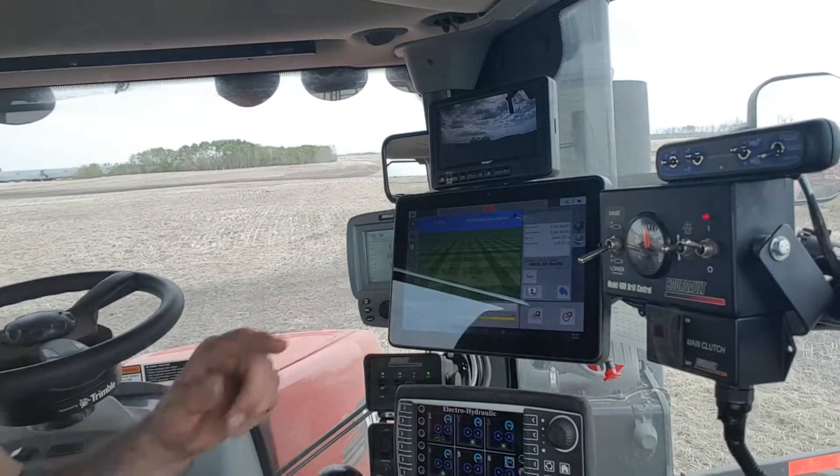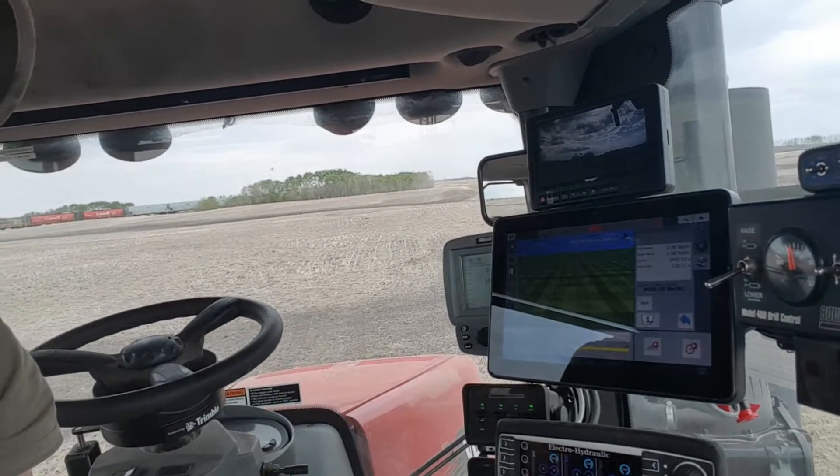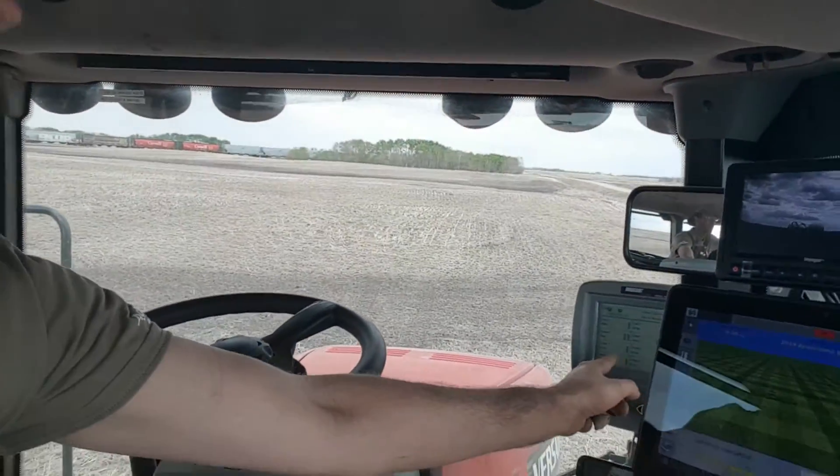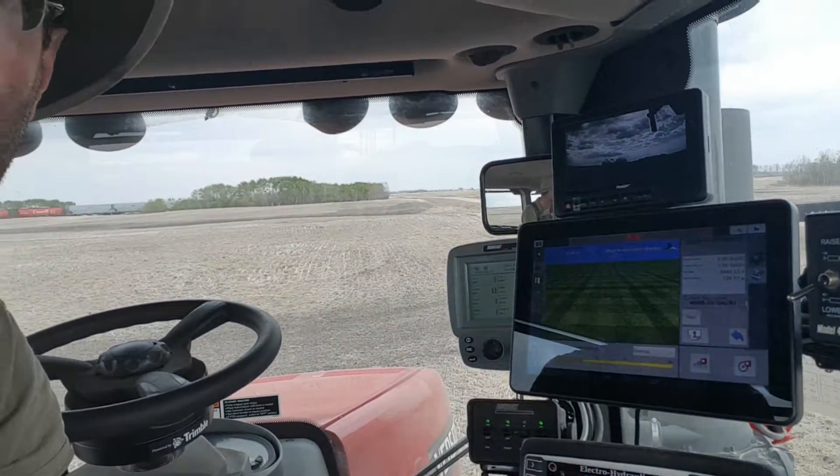This is the main system that runs my auto steer. The anhydrous actually goes through discs on the front, which I'll show you in a bit. This is my monitor to show how much I'm seeding — it will automatically turn on and turn off. If I'm overlapping for any reason, it automatically shuts off, and I can set how many pounds of nitrogen I want as per the soil scientist's recommendation.